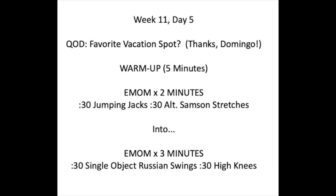Your warm-up is going to be five minutes long. It's going to be a two-minute EMOM of 30 seconds of jumping jacks and 30 seconds of alternating Samson stretches. After those two minutes, we're going to move right into a three-minute EMOM of 30-second single-object Russian swings and 30 seconds of high knees.